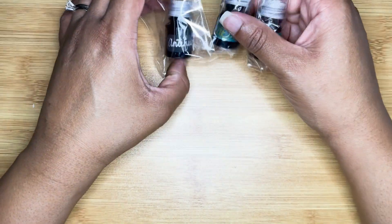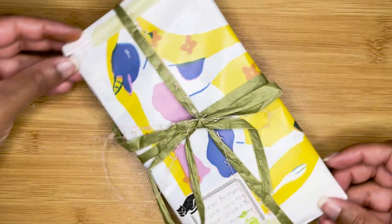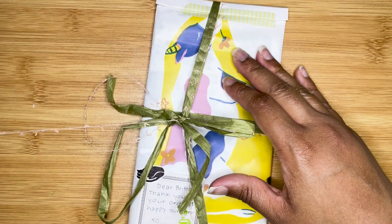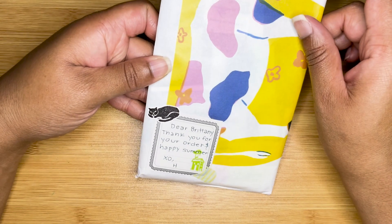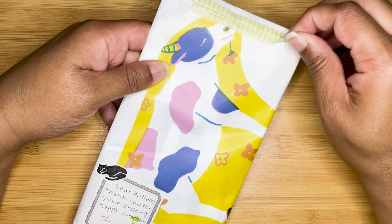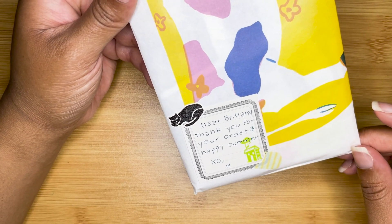Last but not least is the final package, which is very well decorated. I really like this paper with the image. There's also a little note at the bottom: 'Dear Brittany, thank you for your order and happy summer.'